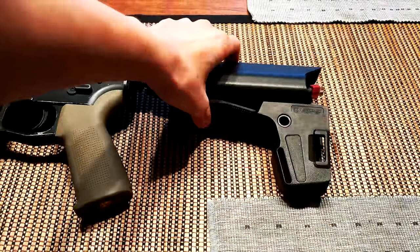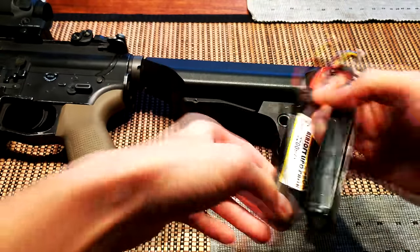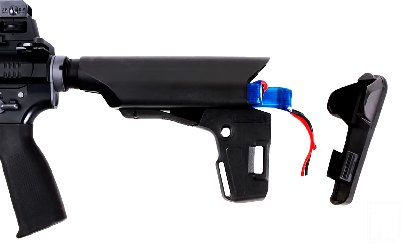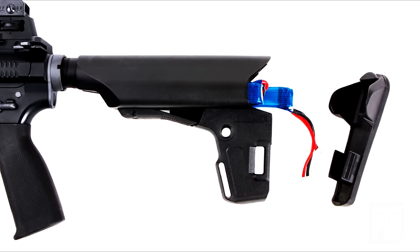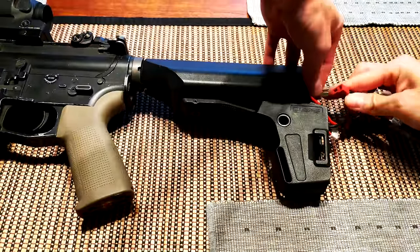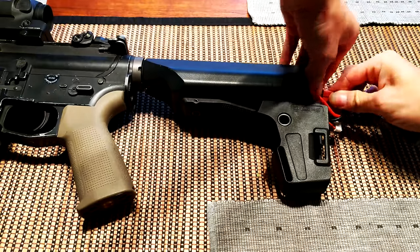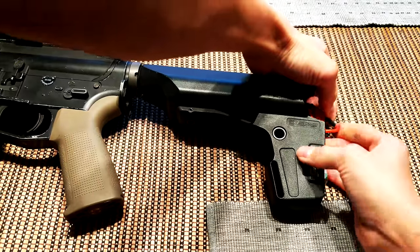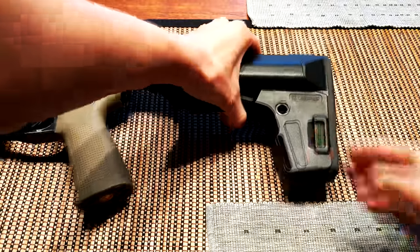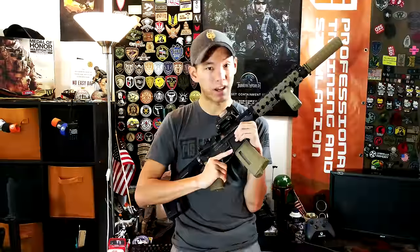I really wanted to take advantage of the new enhanced polymer stock because the battery storage space in this is ridiculous — super easy to use, tons of battery space. I could put two full-sized LiPos on the side tubes, or maybe a third one down the middle, or all kinds of different configurations. Beautiful DuPont polymer too, really well built, super sleek. I'm a big crane stock guy. I've been using crane stocks for a really long time. In fact, my first airsoft gun had a crane stock — it was a Classic Army M15A4 CQB.